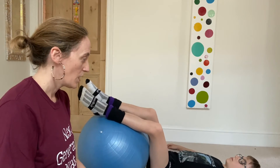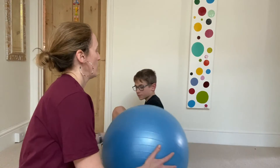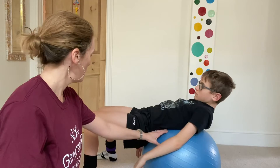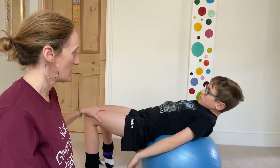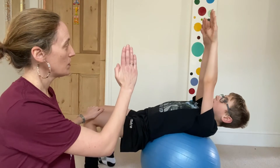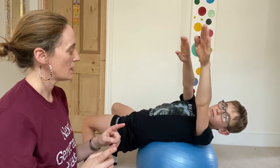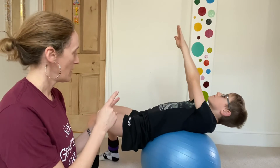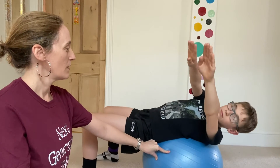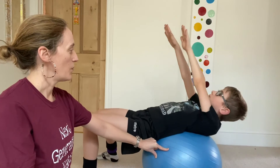What we're going to do now is called the Russian twist. Come to prop yourself up against the ball. Make sure you're grounded in your feet. Arms straight up to the ceiling, and if you can, keep them straight while you take them to one side. Back to centre and the other side. Back to centre. One more time — keeping the arms straight, back to centre and back.